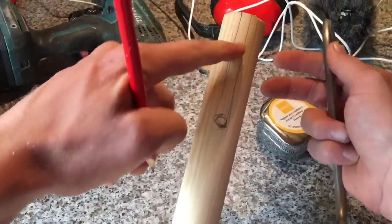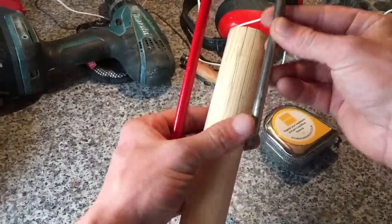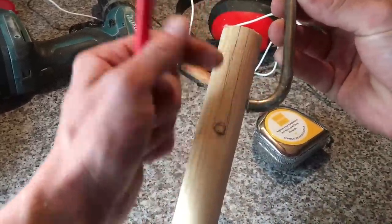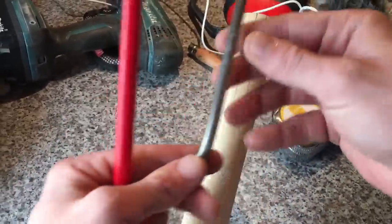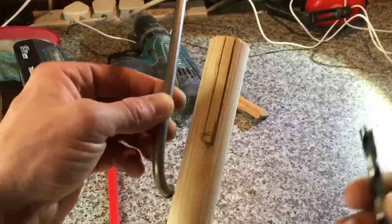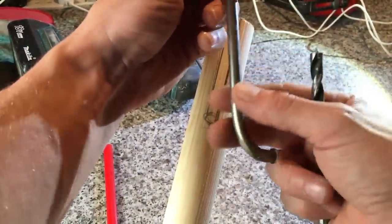Up here I'm going to create a groove for this to sit into, because this is not going to be fixed — that's the reason for this, so it won't twist out. I'm going to get all this drilled out. What we've got here is a drill bit the same size as the diameter of the hook, so that will sit in there nice and snug.